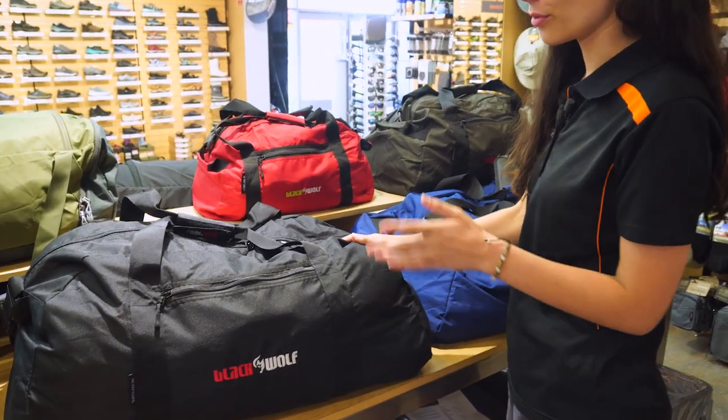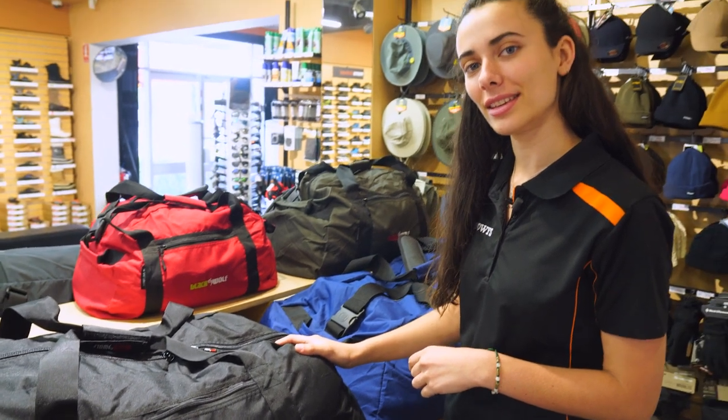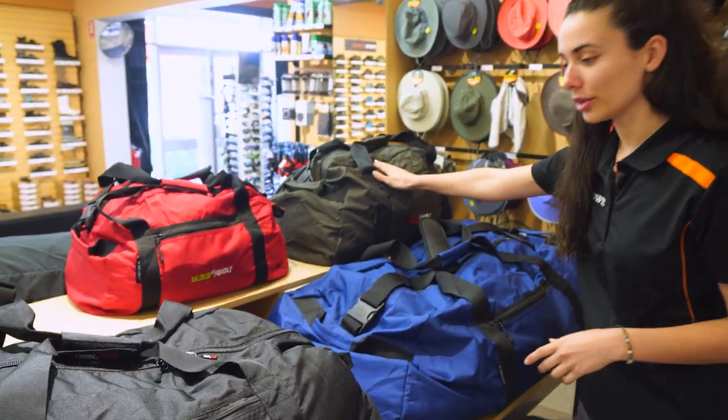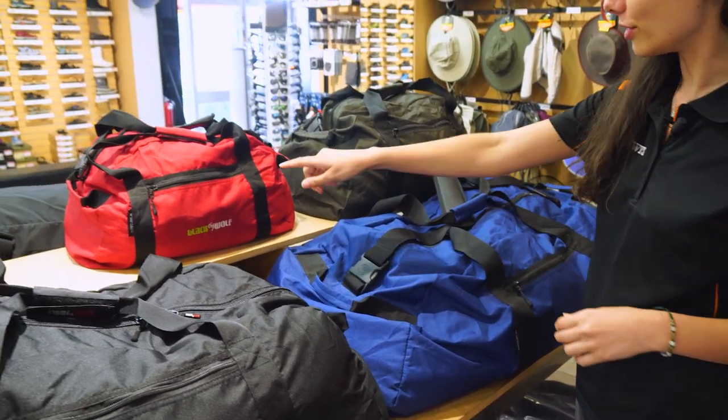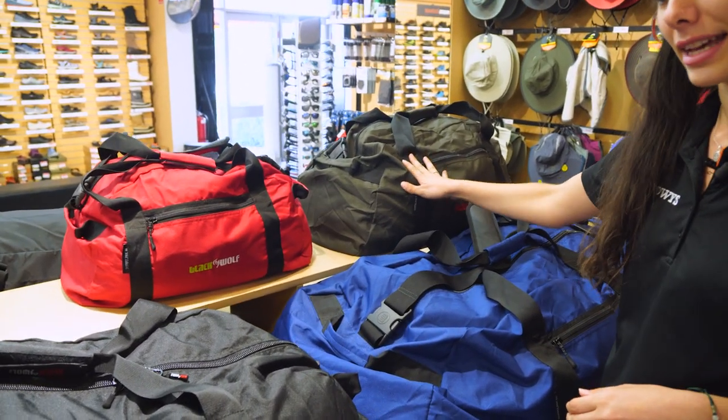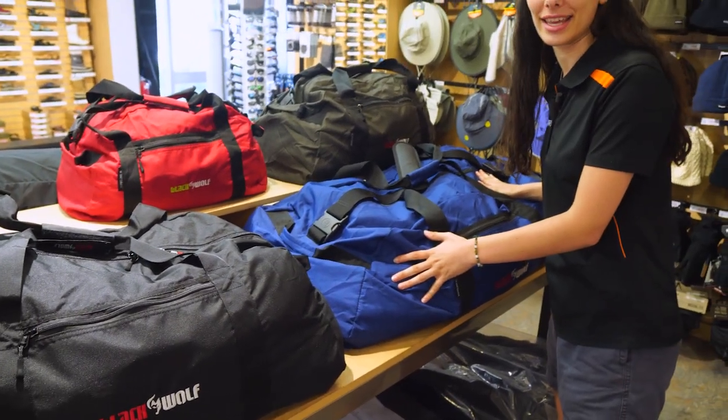It comes in four different colors and four different sizes. As you can see, the colors we've got are red, green, black and blue. And the sizes we've got are the 30 litre, the 50 litre, 100 litre and 150 litres.